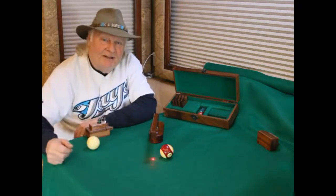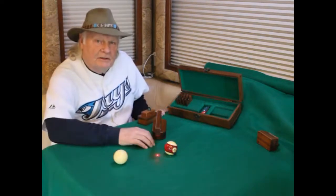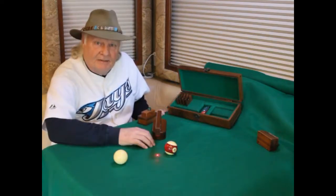That's all there is to it — really nice and easy. Thanks for watching. Have a look at the rest of our site and have a good day.